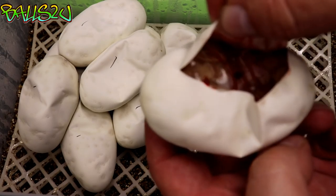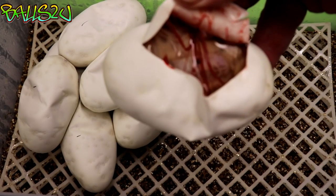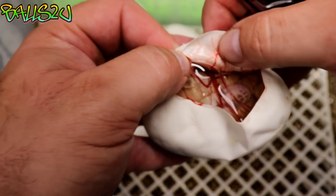So first out of the gate — it's a pastel banana clown. Fantastic!